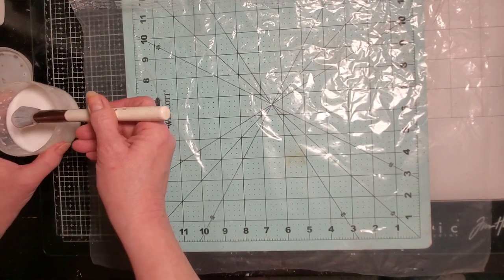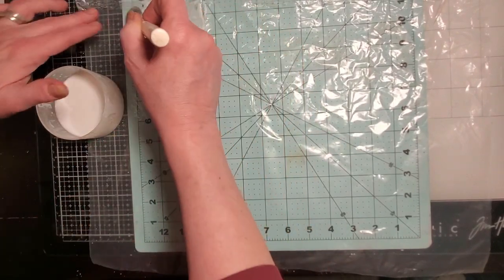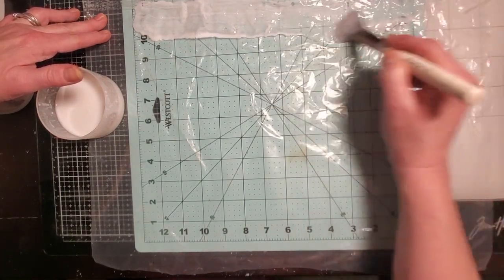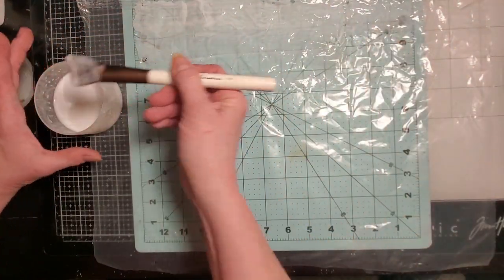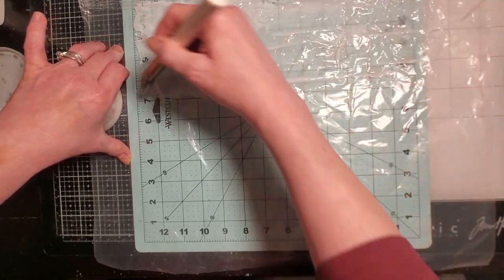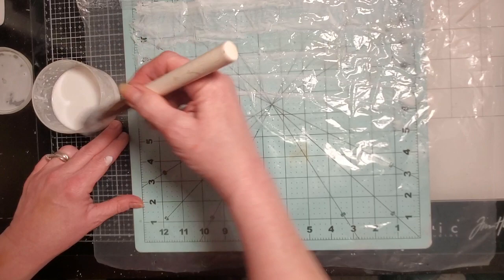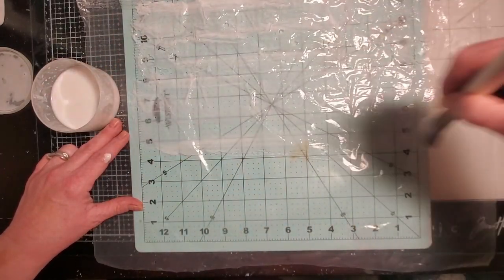My brush — in case you guys look and go, was that a blush brush? Yes, it is. I demoted pretty much all of my makeup brushes to become paint brushes. I really like them for a lot of different projects. This one is so soft; it holds so much glue and stays wet longer — because one of the things you'll notice is that if your brush begins to dry, it's going to tear your napkin.